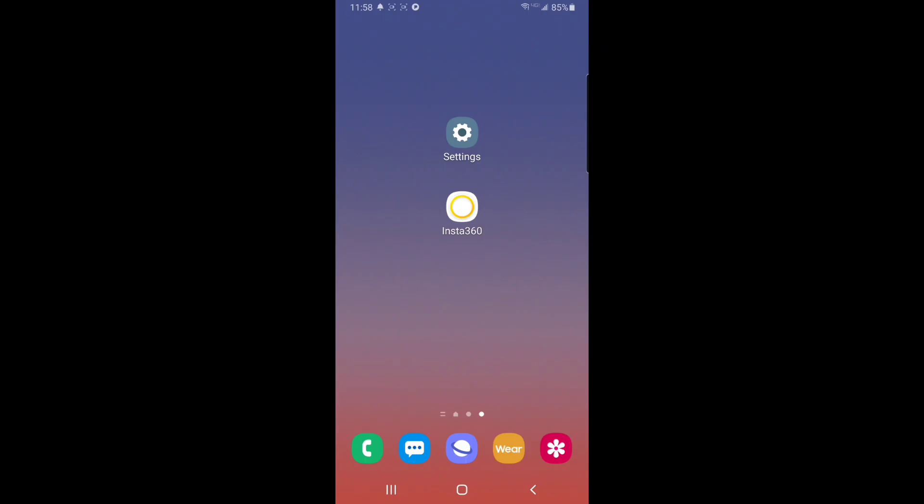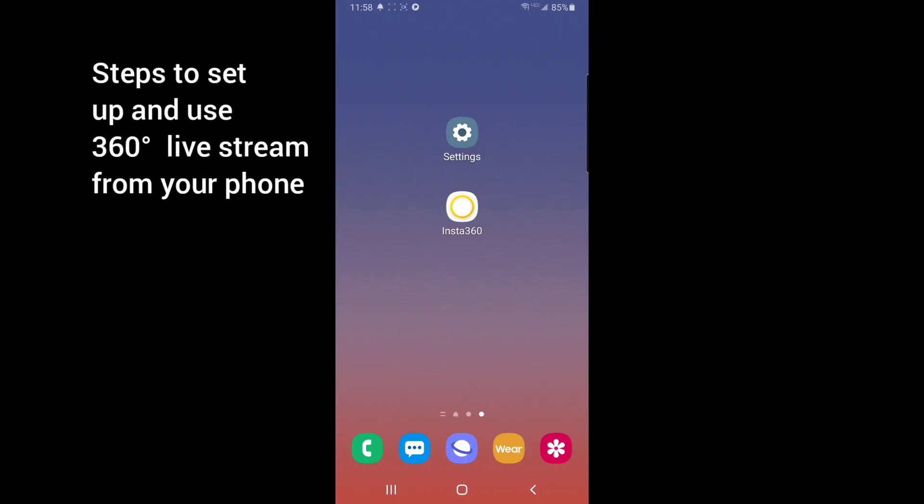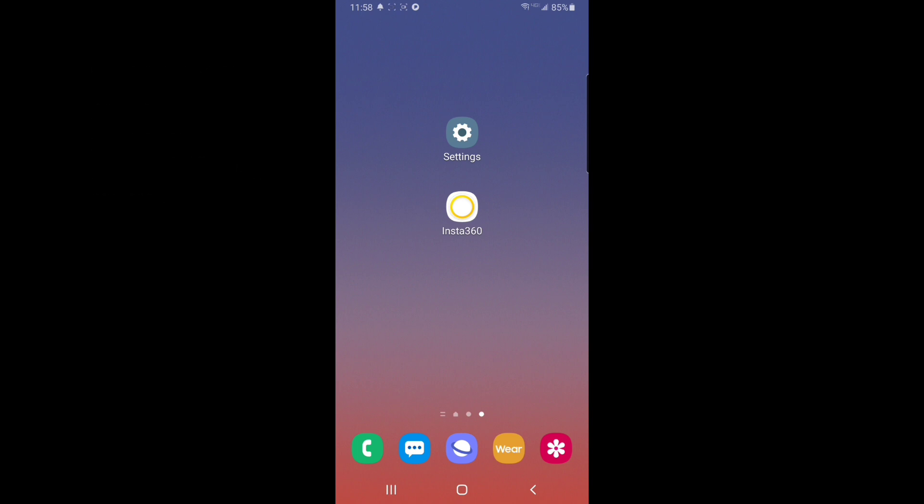I'll walk you through it real quick and get you up and running. This is the dedicated page I have for 360 live streaming — it makes it easier. I keep just two apps here: my settings app and my Insta360 app. It makes it easy if I have to switch between accounts, say a business Facebook account and my personal Facebook account. This setup makes it a little easier.